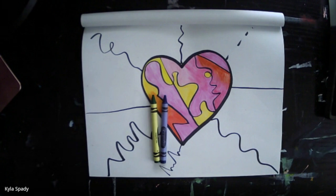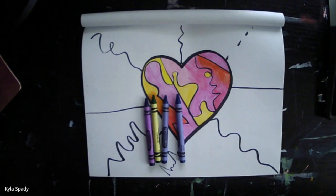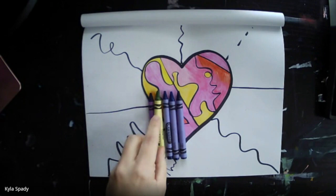Now that I've completed the inside of my heart, I'm going to go ahead and sort out the cool colors for my background. So I've got blue, green, and purple, and in my large crayon pack I also have several different types of blue, green, and purple that I can use as well.